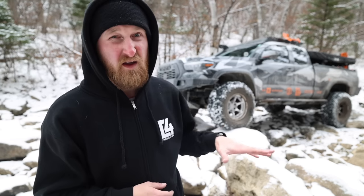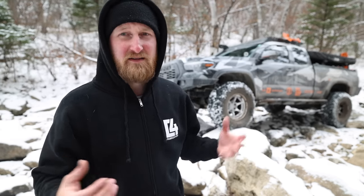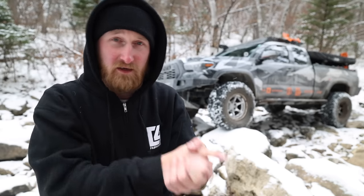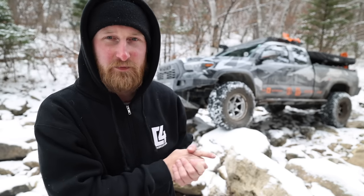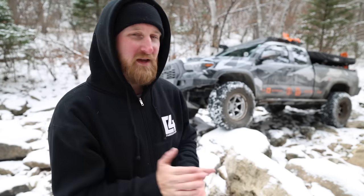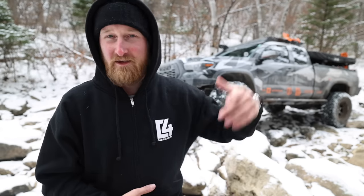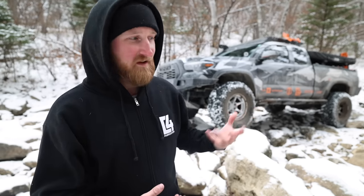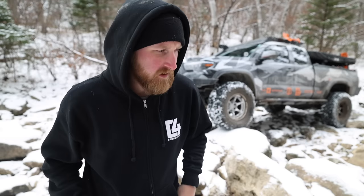Right now the truck is sitting at about 13 PSI all around because it's pretty cold up here. I wouldn't want to go much lower — there was a situation you may see in the next video where I almost de-beaded one of these wheels today. I've been beating this stuff up testing out the new suspension, limit straps, DRT products, Apex Valves, wheels, and tires, and so far I'm a huge fan of this setup.